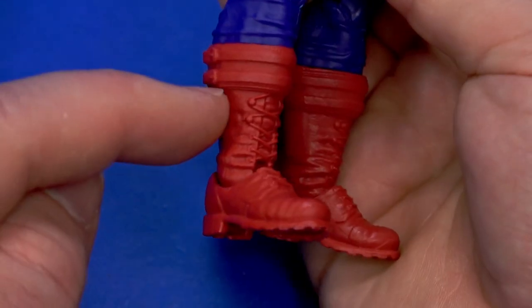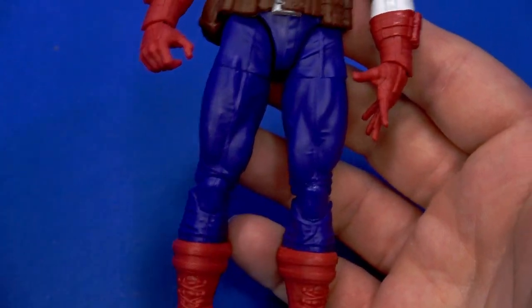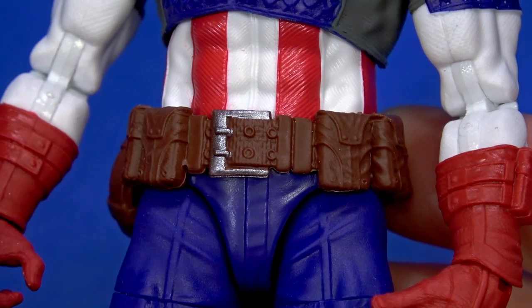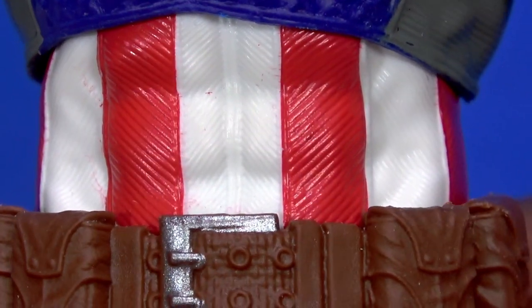The boots match the gloves. There's no pouch down here, but there's that strap around the top and then some nice wrinkle work with laces. Between the boots and the belt there's some legs and a crotch, which is accurate to Captain America. The belt is really nice with that buckle silver painted on. The stripes on the abs have a stripey texture to them.